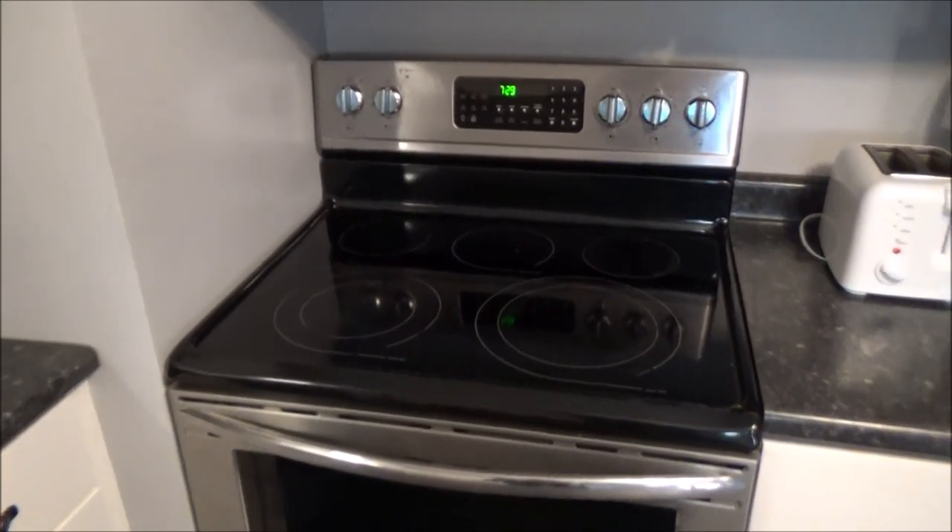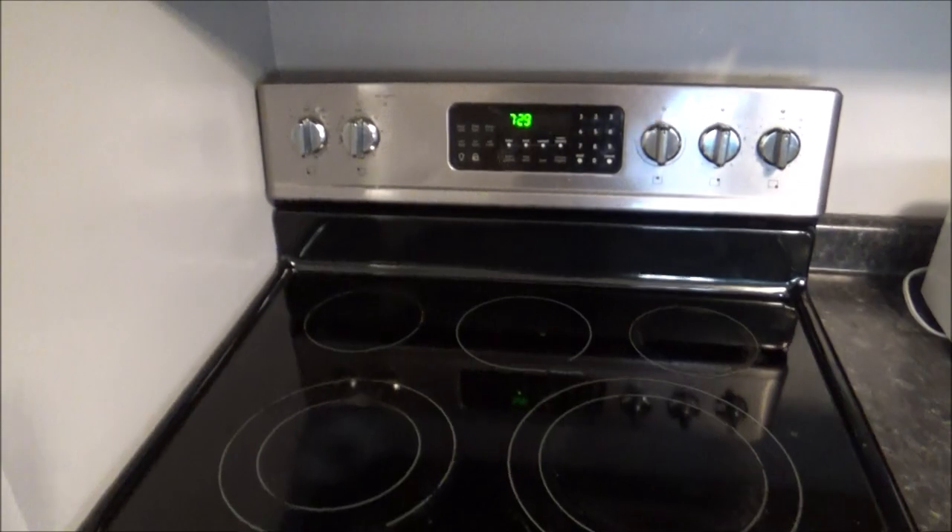Hey guys, it's Flip, and today I'm going to show you how to replace the control board on an oven that's not heating up.